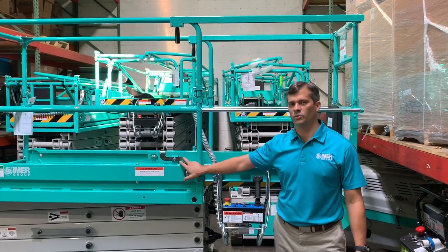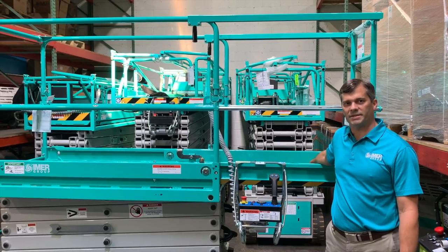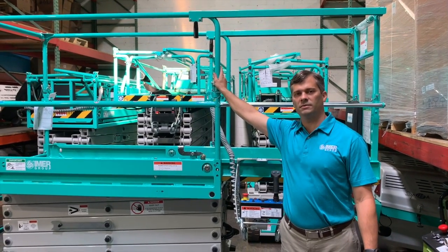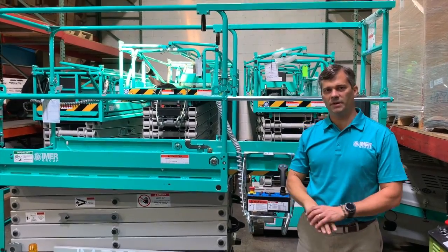The 3224 is a two-man unit, which means when being driven at full height, you can't have both operators in the basket. If you move around, you'll see we have pins at all the corners of the railing, which will allow us to collapse it and allow the unit to fit through a standard door.